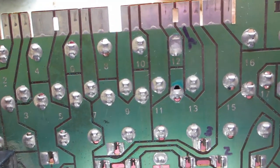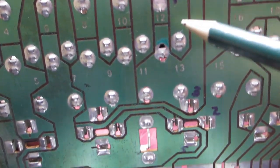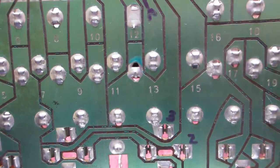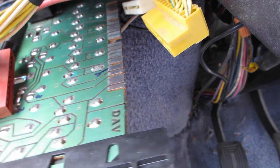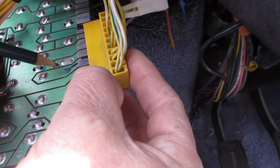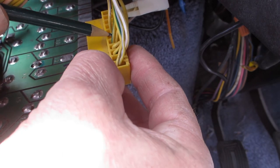And continuing on. So what I'm going to do now is get this connector and find out what colour wire goes to number 13. Number 13. Okay, now here's the connector. That will go there. And following this trace through here, it looks like it goes to this one here, which is green and yellow, and also yellow. So there you go.